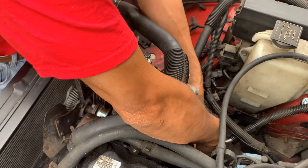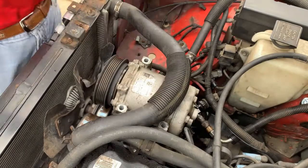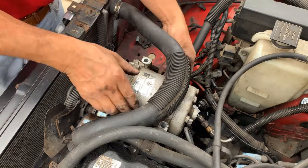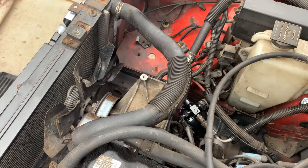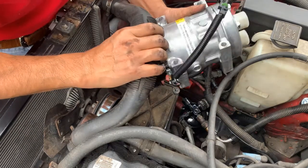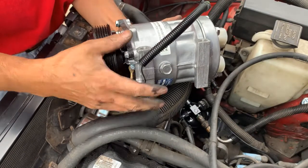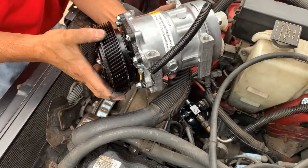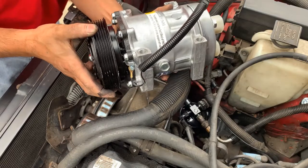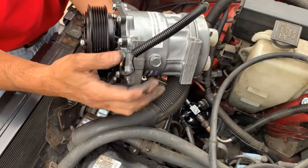Disconnect the clutch. I got a new one, and there's an oil drain here. This guy is filled with oil, but the kit had a different oil. The seller recommended to drain the original oil and put the oil that came with the kit, so I did that.